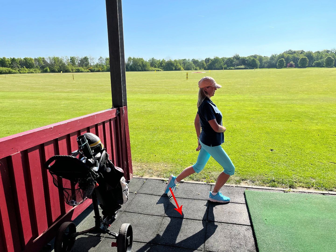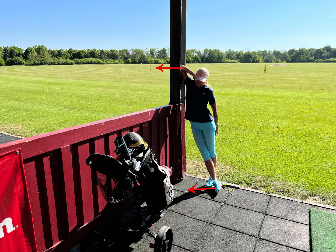Always work at your own level, don't force it too much. If you have a tree or a post, you can push to the outside with your elbow so you open your side.